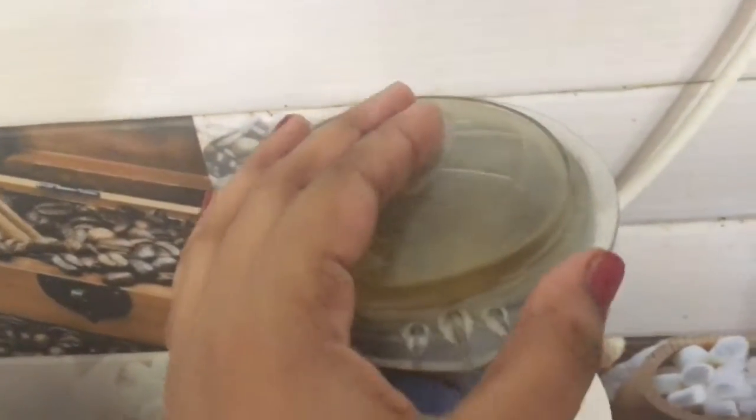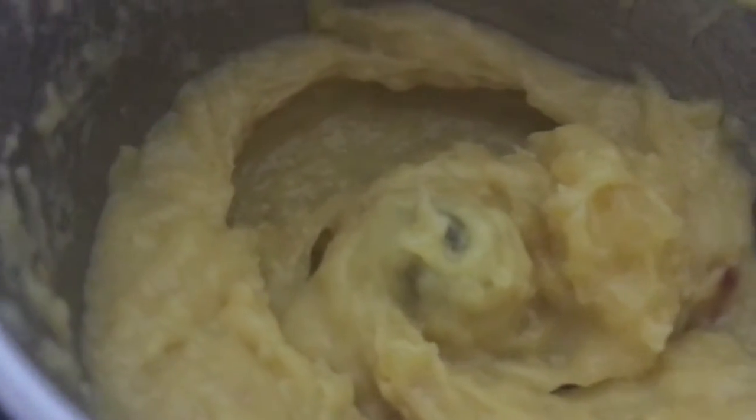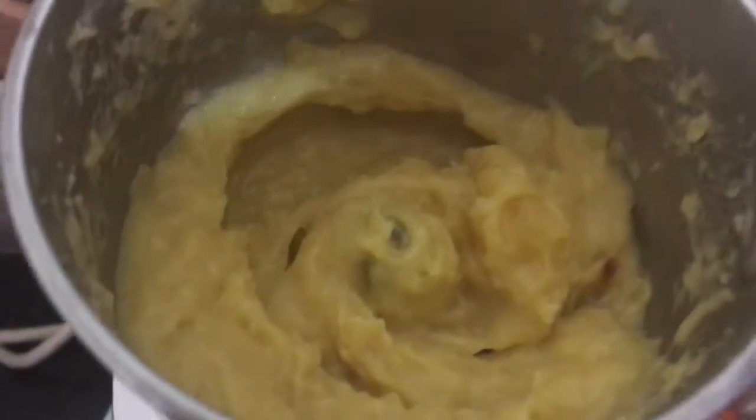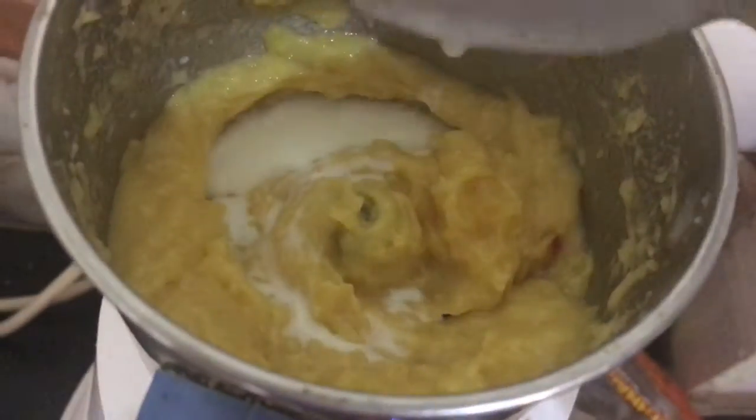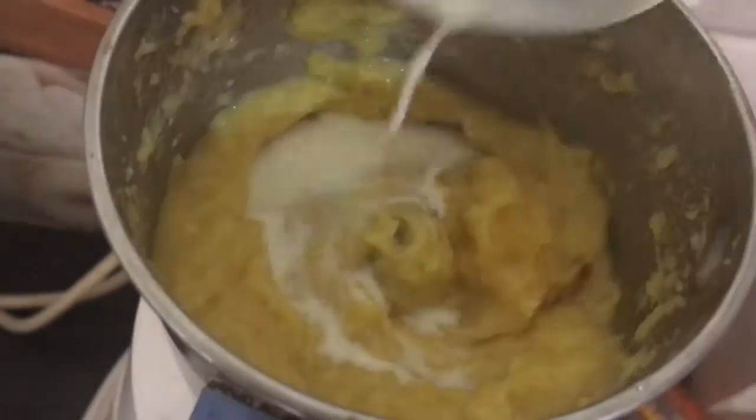Using a mixie, I am going to grind this into a fine puree. While grinding, add a tablespoon of milk. Now it has become fine puree.